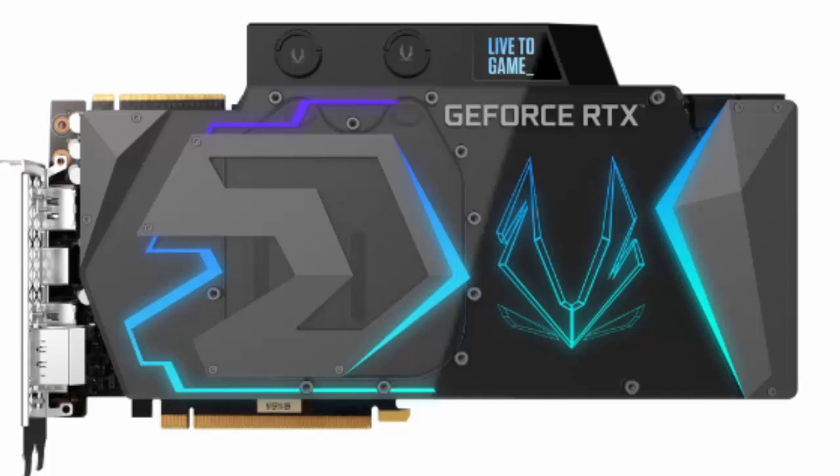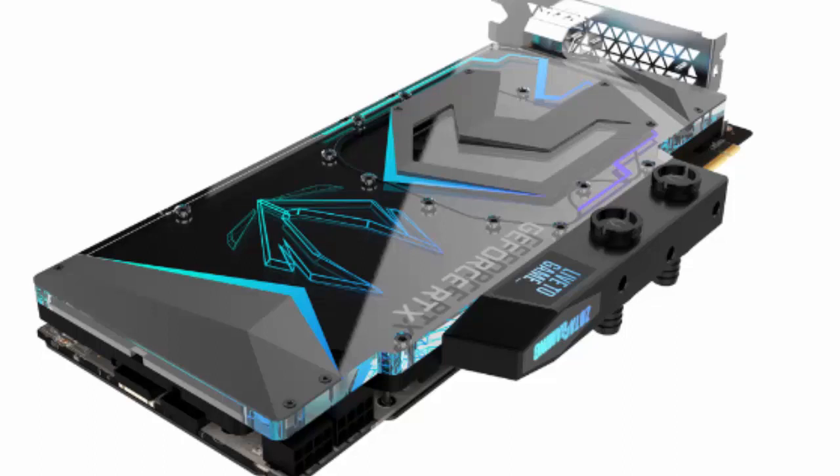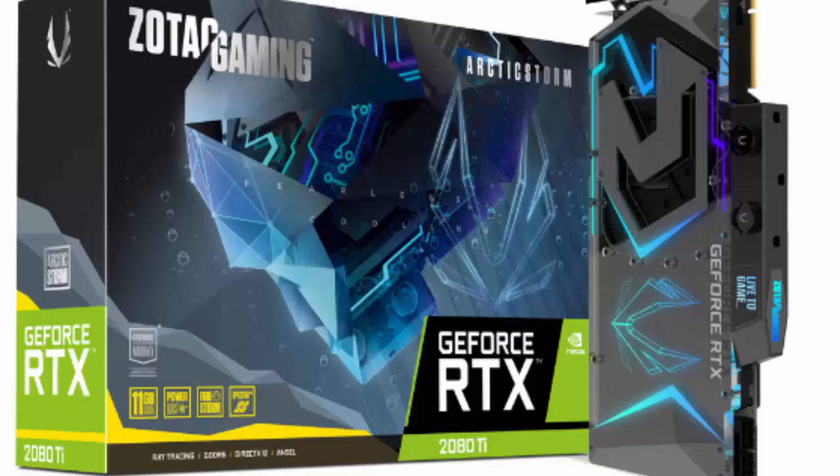The new GeForce RTX 2080 Ti Arctic Storm graphics card was already announced by the computer hardware company Zotac, and is designed primarily for fans of liquid cooling.